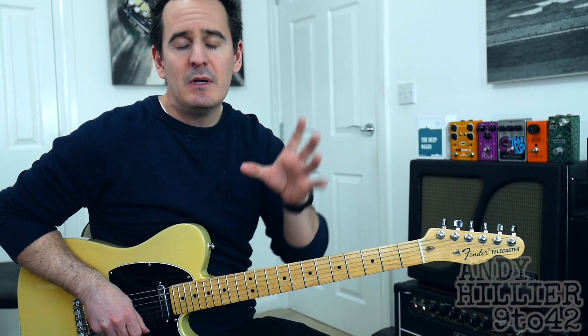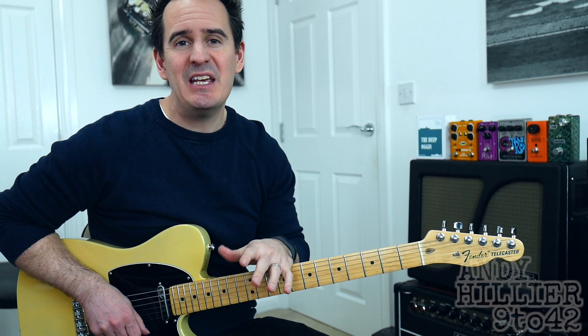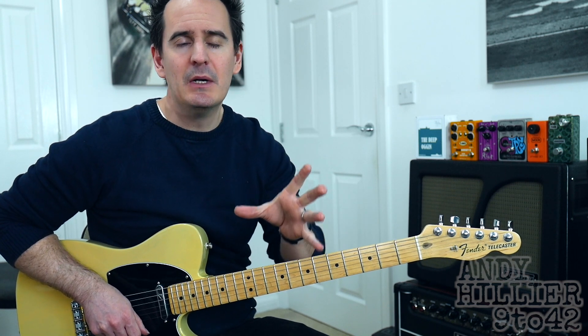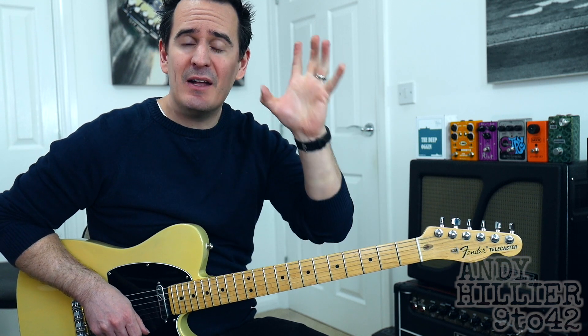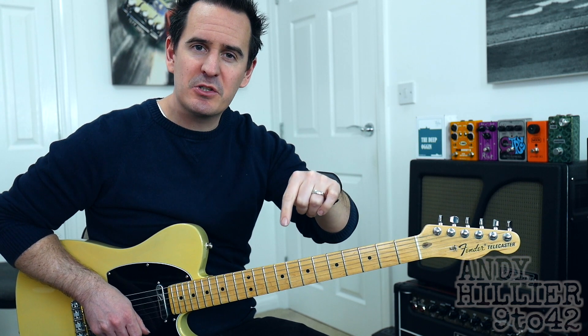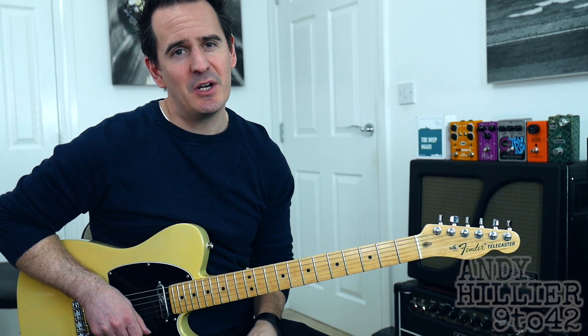And there you have it — that is 'Do You Wanna', another lovely little song. If you've enjoyed this video, please subscribe to my channel, Andy Hillier 9 to 42 guitar channel. Give us a like on this video, and put any comments or song requests in the comment section below. I've been Andy Hillier, thanks for watching and I'll see you next time.